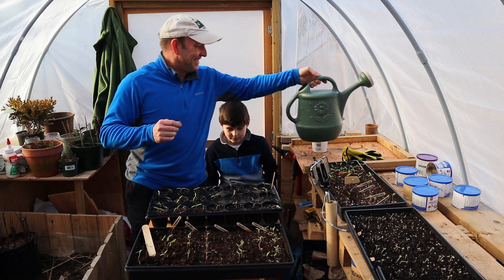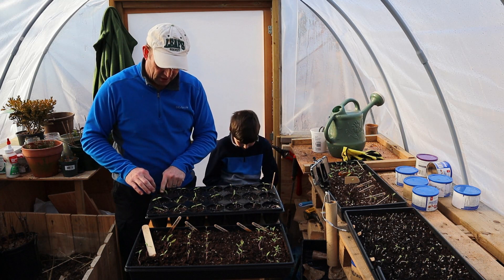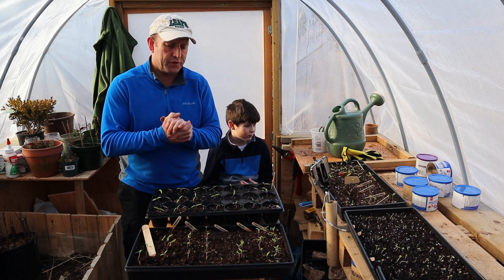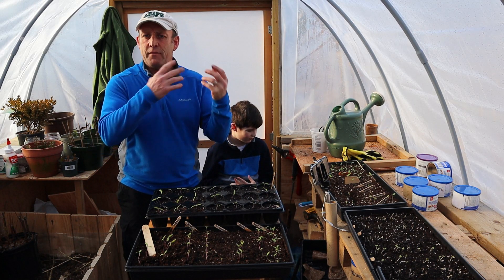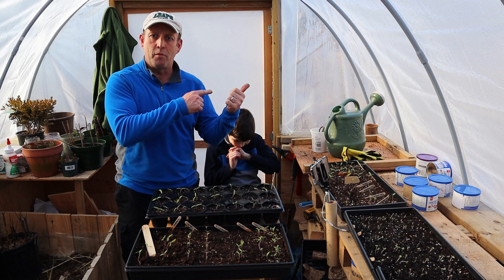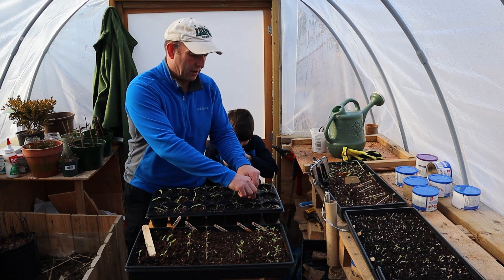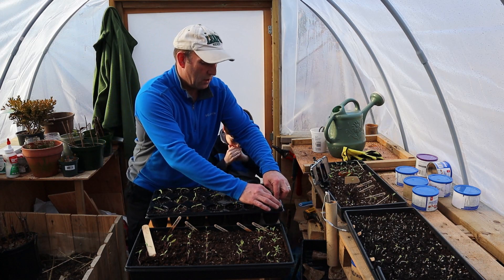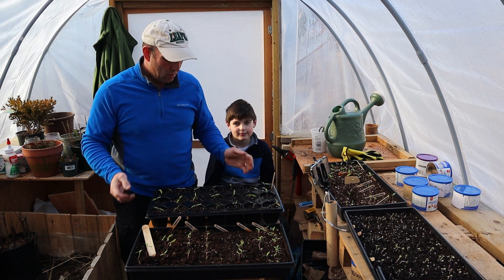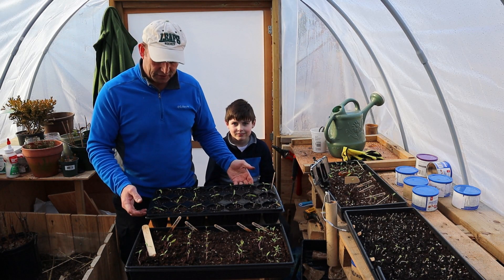Give them a good water and put them in a nice light airy place. We're still getting quite a bit of frost here in Nova Scotia — I wouldn't even think of putting them in a cold frame at the moment. What I do is put them in the house in the warm in the evening and then bring them back out to the greenhouse in the morning. These will probably need potting up again before I plant them out in June, but that's the labours of the gardener and half the fun is doing that.